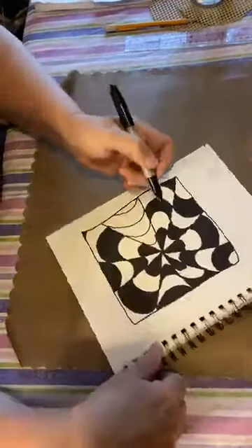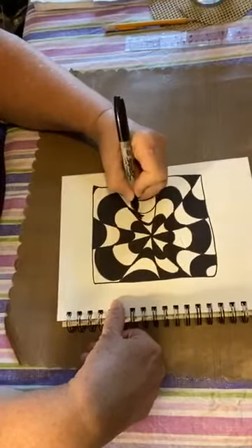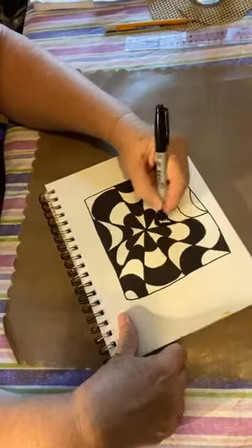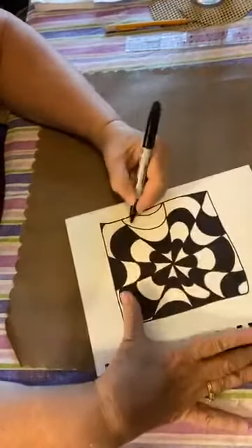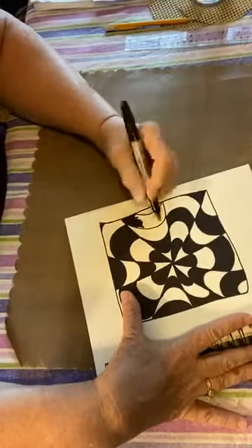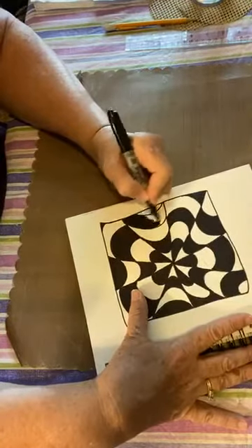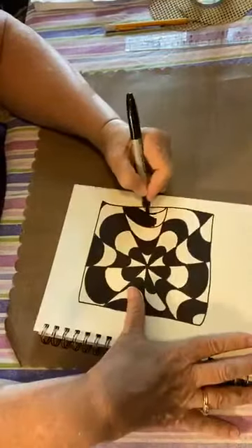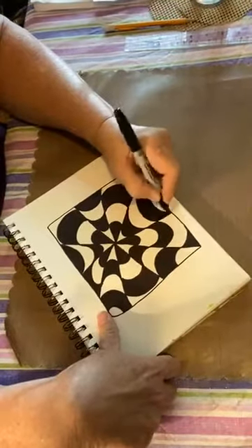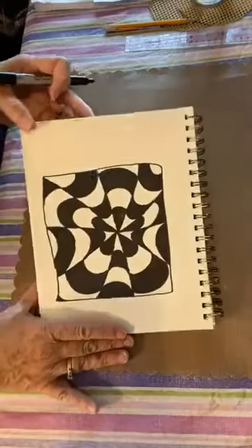We have one more section to go. Is your hand getting tired? It kind of depends on how big you made your design — a lot of places to color in. It still does not look 3D yet, but that's where the magic comes in — we're not quite ready for that yet. This is the last section to color in with the black marker.